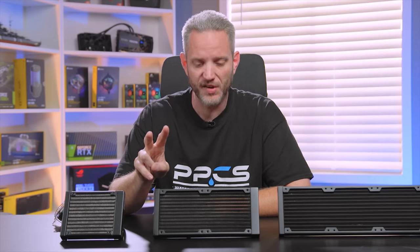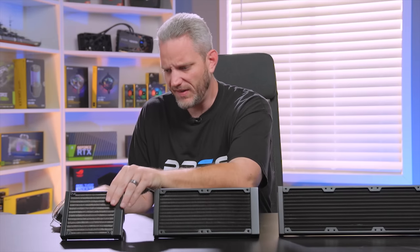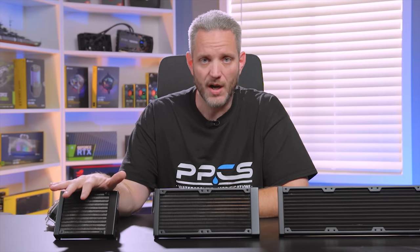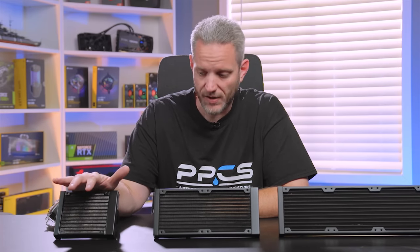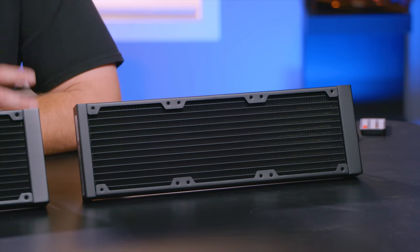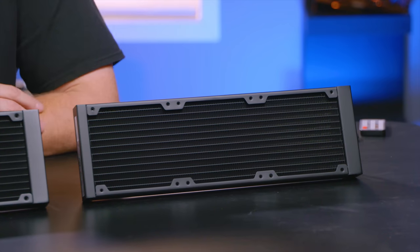The case and the cooler are more closely related in terms of compatibility than the CPU. A lot of people might say, 'I've got a 9900K, so a single 120 won't get the job done because that's a hot CPU.' But honestly, this would actually do a great job cooling a stock-speed 9900K and keeping it well below TJ Max. The issue is if you try to cram a 360mm radiator into an ITX case or a mid-tower that can't support it, it doesn't matter what CPU you're running because it simply won't fit.